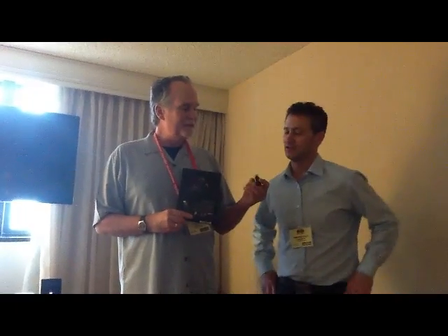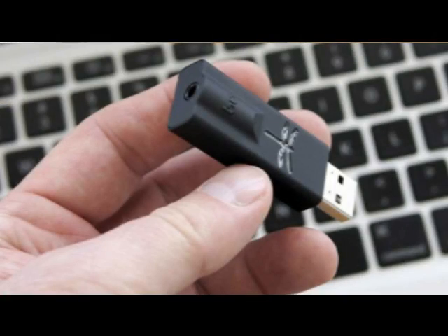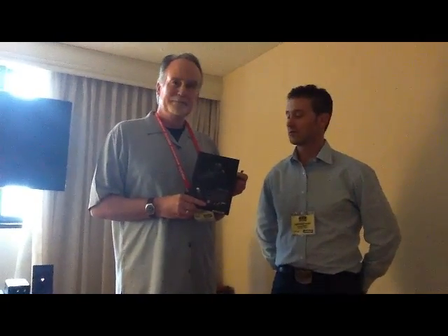Dragonfly is a USB digital to audio converter that's this size — it's actually the size of a USB stick — and an amazing piece of technology. It's also an analog pre-amplifier; it's got a 64-position analog volume control built into it.